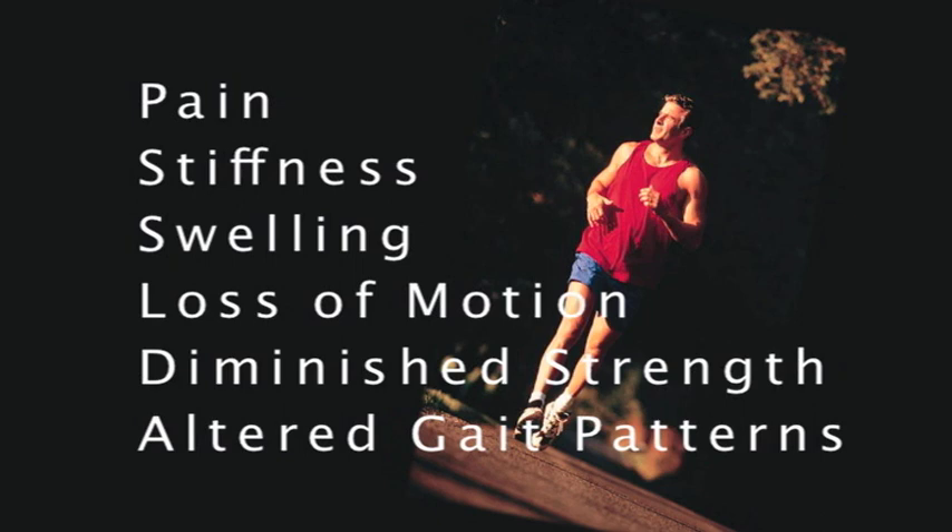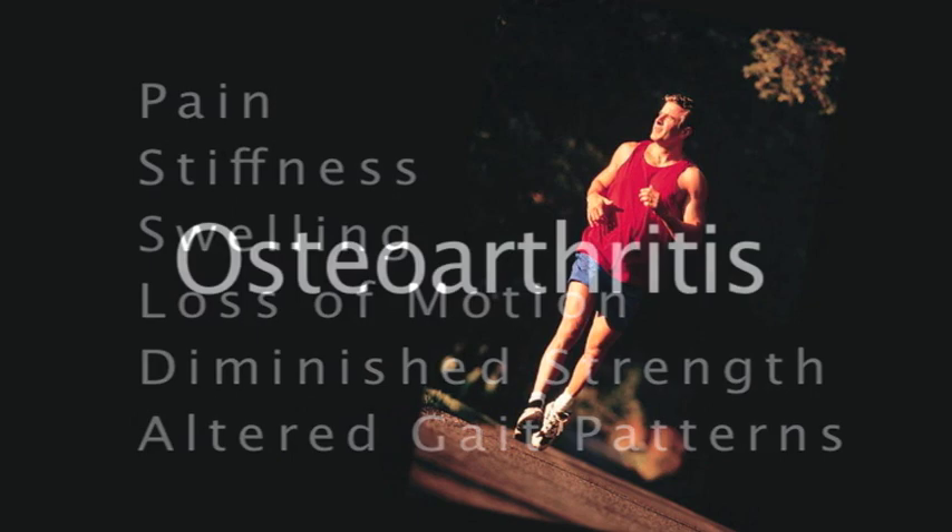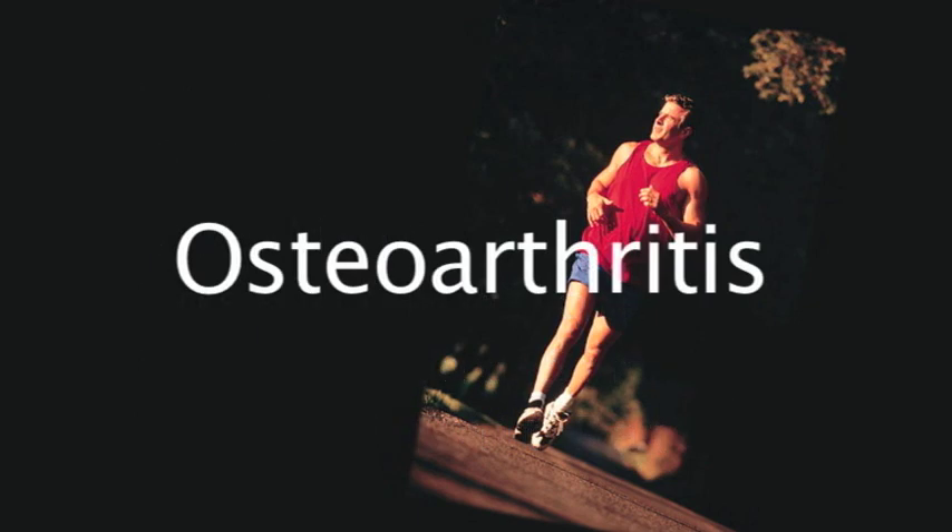If you're currently suffering from pain, stiffness, swelling, loss of motion, diminished strength, or altered gait patterns, you're likely suffering as a result of some form of osteoarthritis.